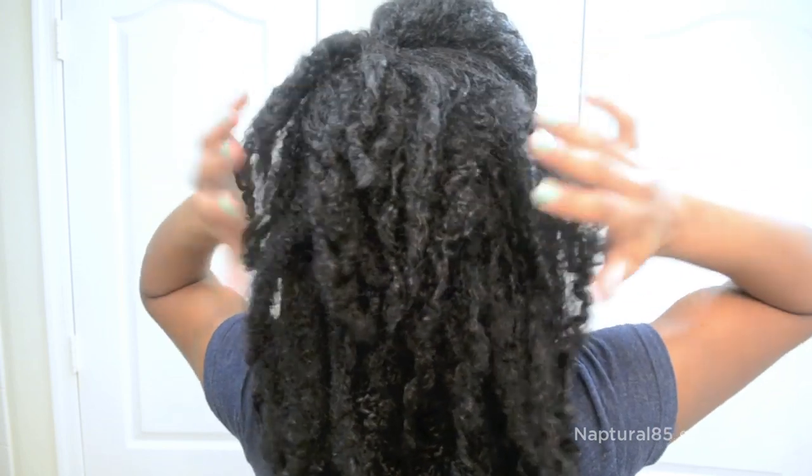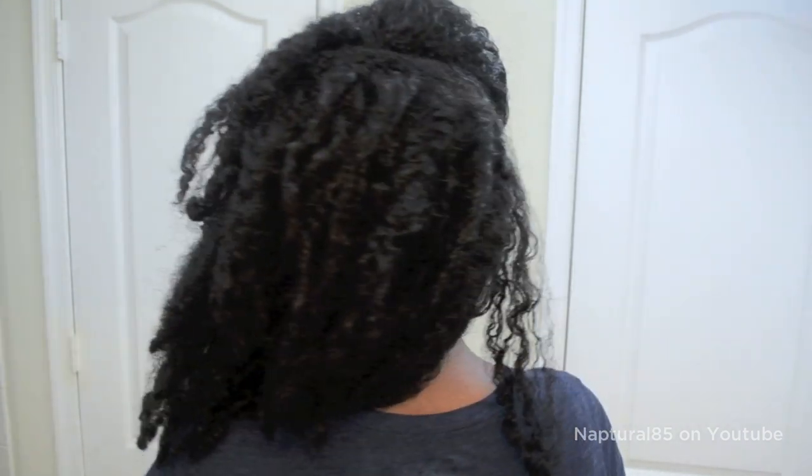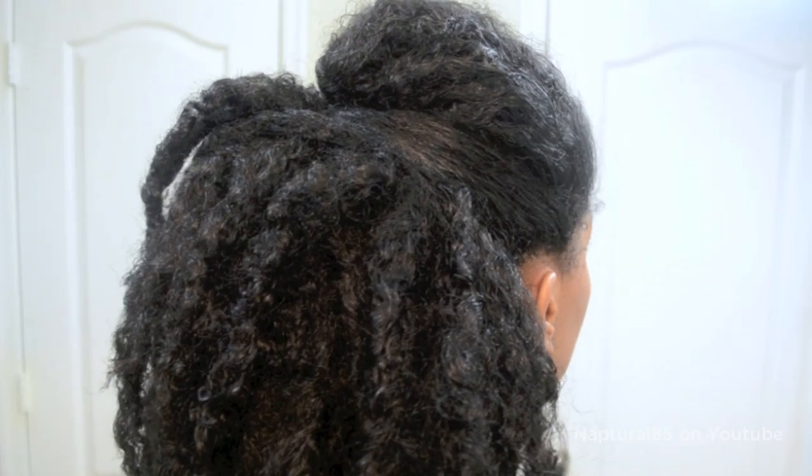And that's it! A really cute and perky party in the back. This style is beyond easy and looks really cute. Perfect for when you're trying to stretch a style for a couple more days. I hope you guys give it a try and I hope it helps! Bye!